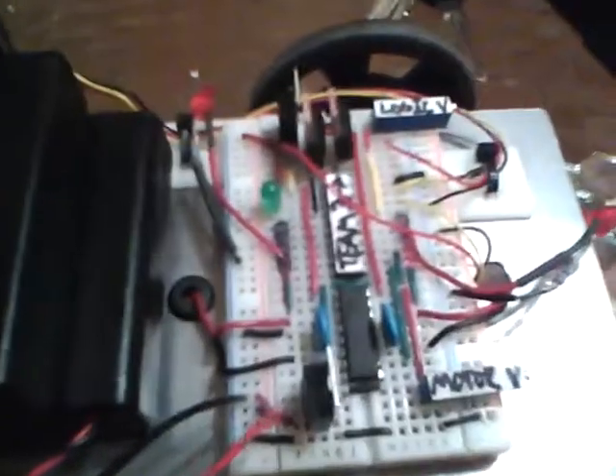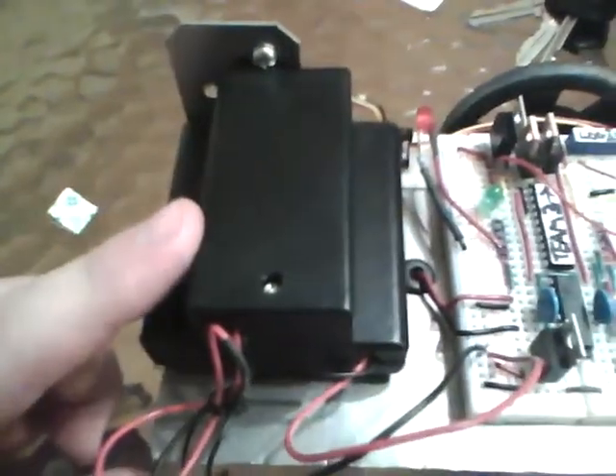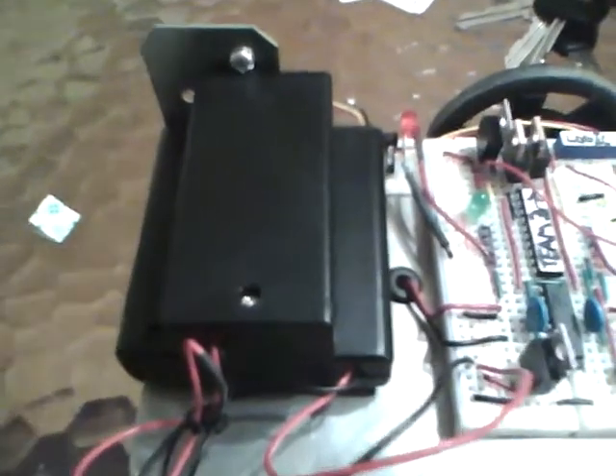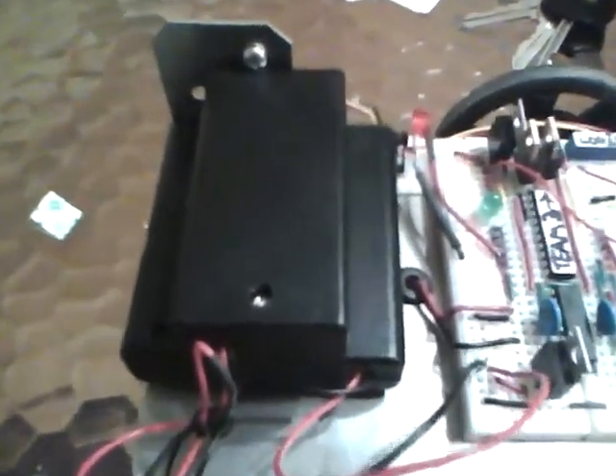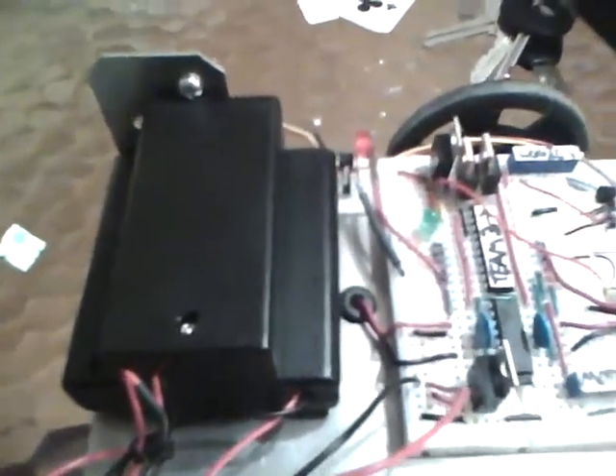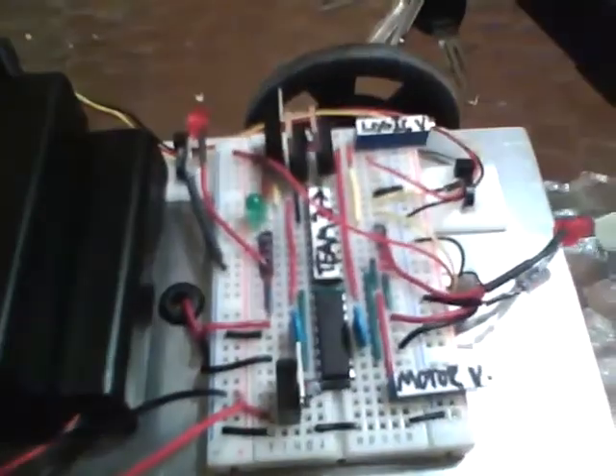What an ampere hour is, is basically how much current you could draw. Any device on your circuit is going to take current, and it basically tells you how much current you can pull out of these batteries and for how long. If you want to understand that better, do a little research on the internet about ampere hours and how it affects the batteries and your current draw.